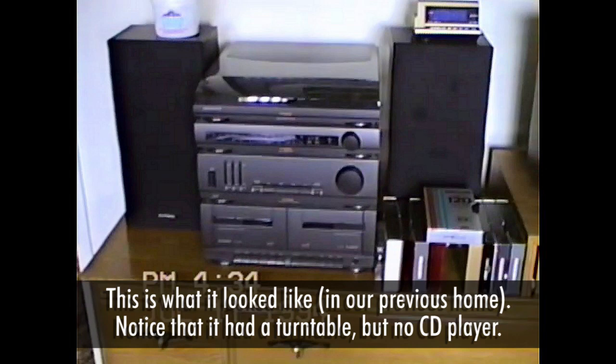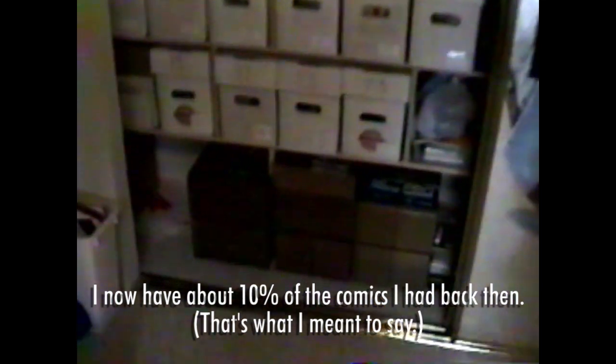One of the most shocking things about this video is that on the bookshelves where my CDs are now — yeah, books, what a concept. There are some videotapes underneath the TV and, to the left, the first stereo I had when we moved into this house. Inside my closet, those white boxes are comic book boxes. Back then I loved comic books way more than music. I now have maybe 10% of the comics I had then, and my music collection was about half of what it is now — stored on the floor of my closet. How times have changed.